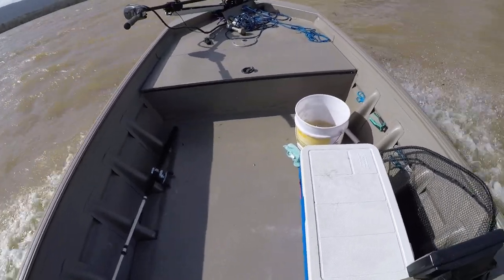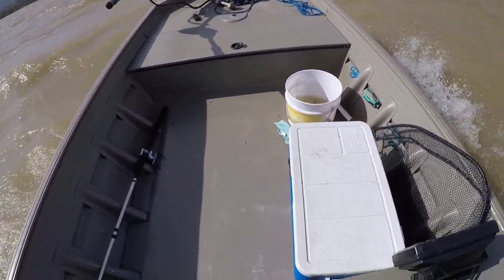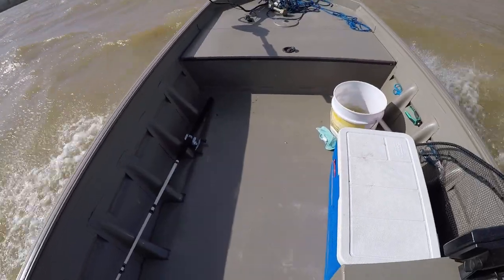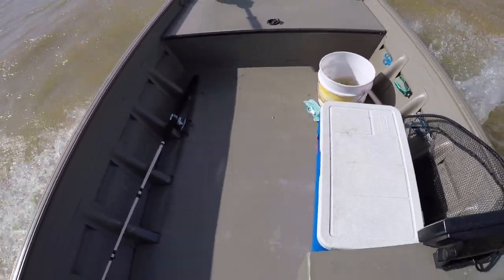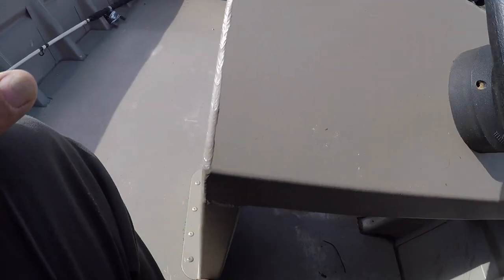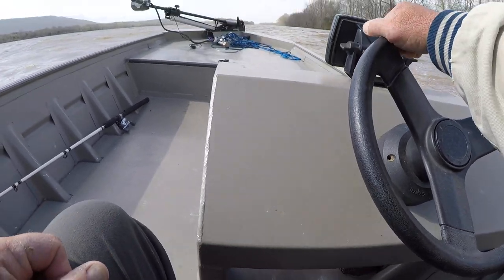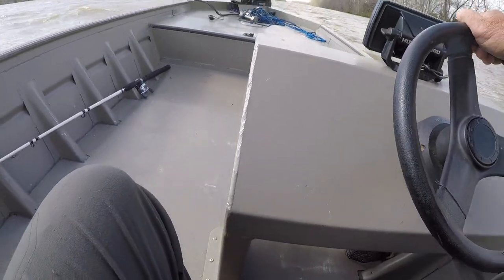I tell y'all what, this bad weather that we had last night has knocked the fish off. It hasn't been good in seven or eight holes. So I'm gonna have to hunt them down!